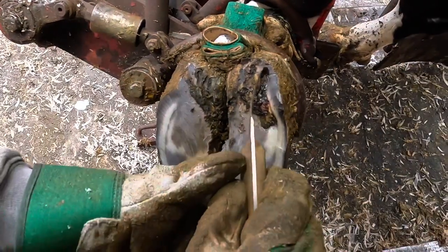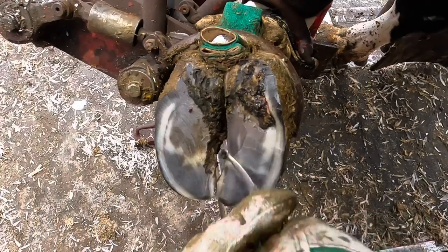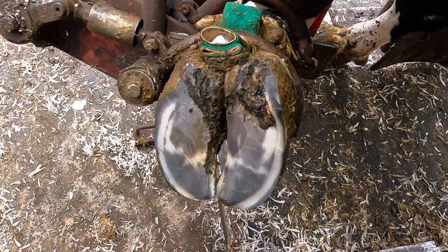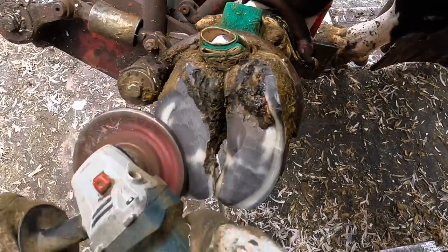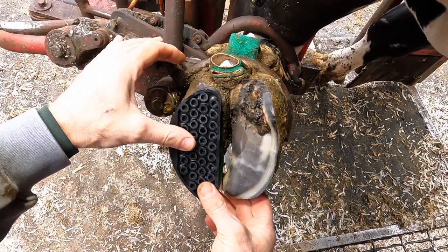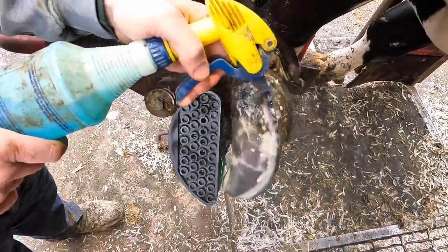What we've got here is a white line defect. What does that mean? That means that outside wall and that sole — the junction that holds those two together — has got a problem in it. And that problem allows bacteria to enter and ultimately infect the foot. What I'm going to do now is put a rubber block on that other claw to elevate this problem claw off the ground, give it time to heal, and for that white line to regrow and develop properly. Once that happens, the risk of infection goes way down.